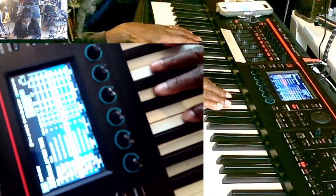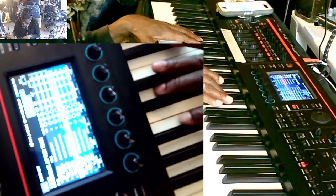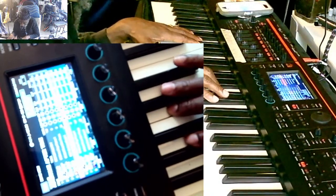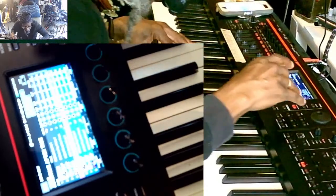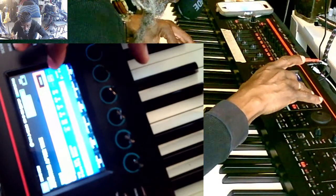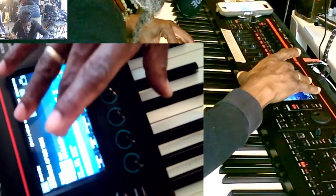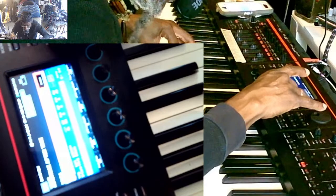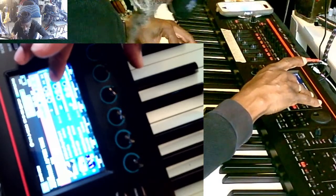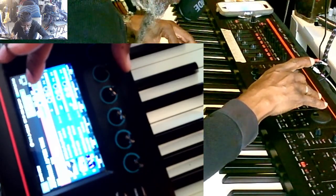I need to move this. I need to move my point down. I need to move the bass down to D — the split point down to D3.